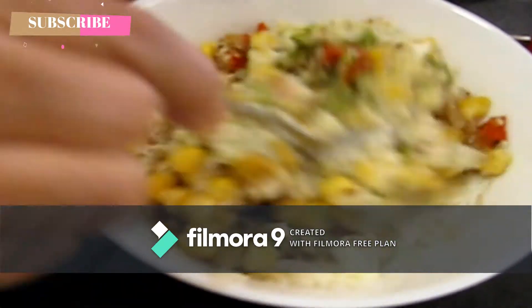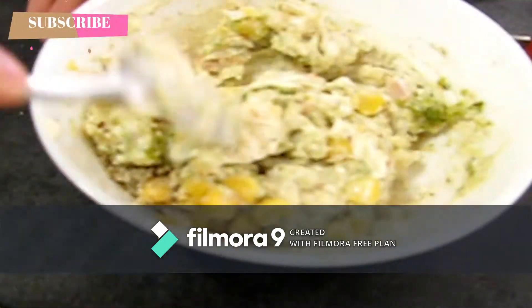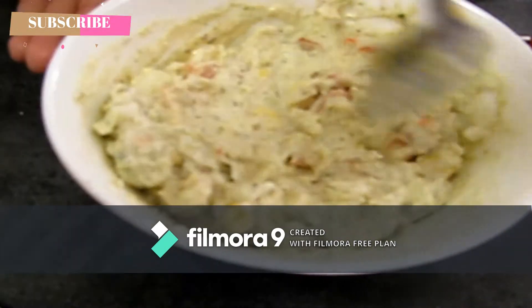We will add the sauce. But when it is good, the small portion will be shaved.